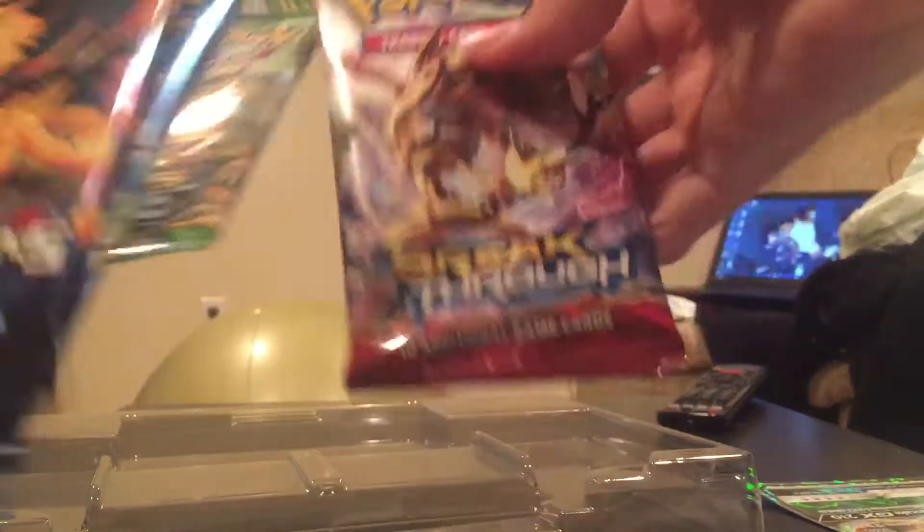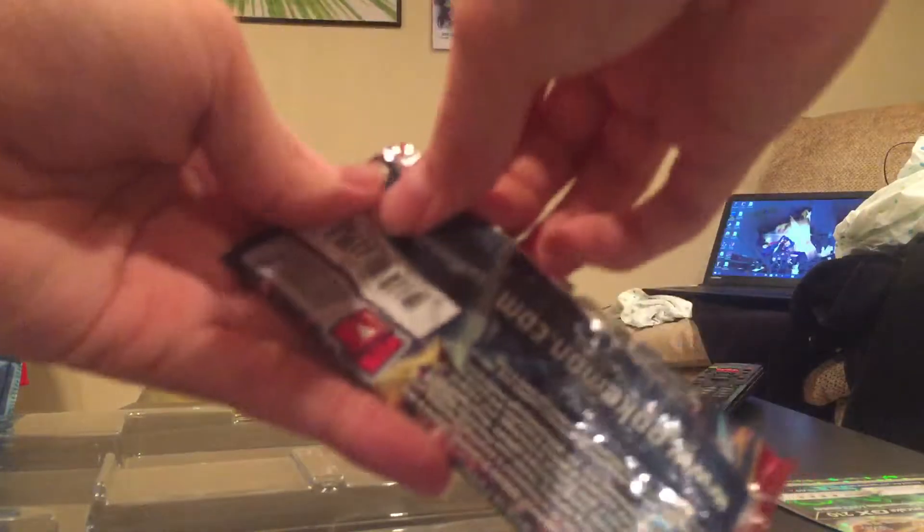As you can see, we have our four packs: Breakthrough, Fates Collide, and Evolutions. Let's do Evolutions last and go from oldest to newest.